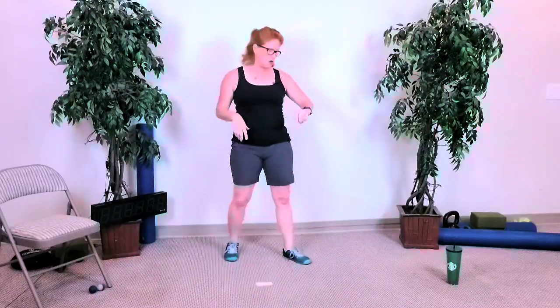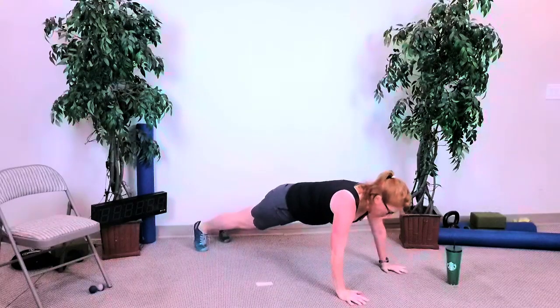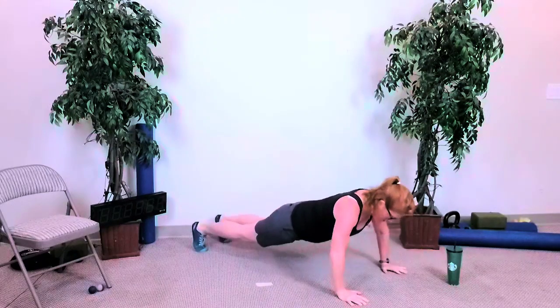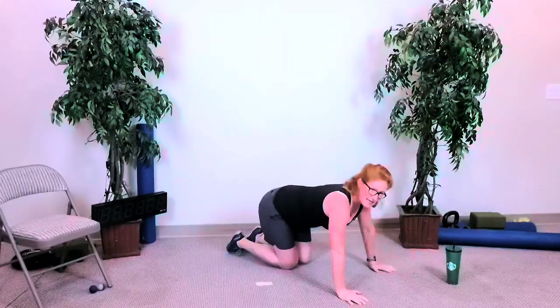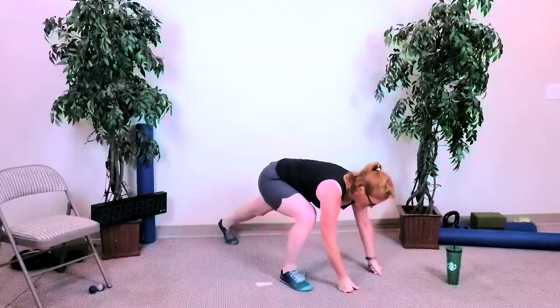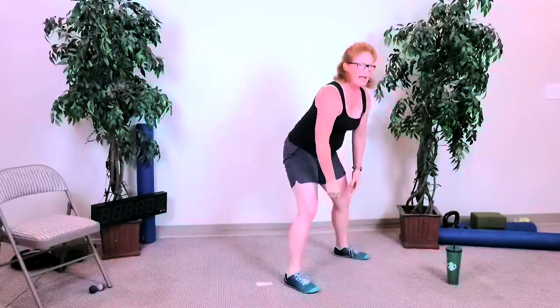Five down to one deconstructed burpee. Starting in three, two — five squats: one, two, three, four, five. Come down to just one jump back, hold — five push-ups: one, two, three, four, five. Stay down there for jump fronts: five, four, three, two, and last one — and all the way up. Four on the next round, you've got about 15 seconds.